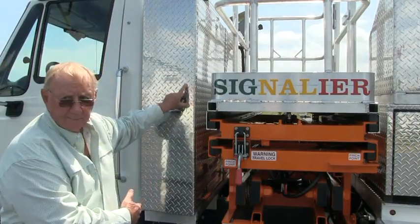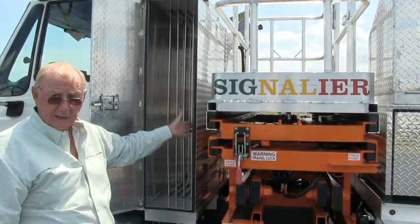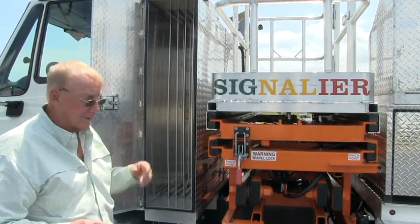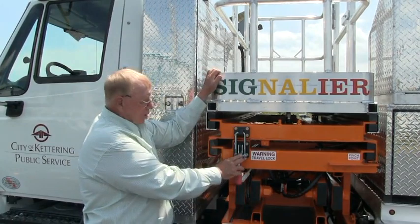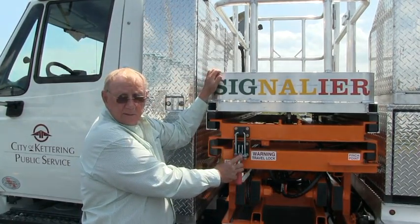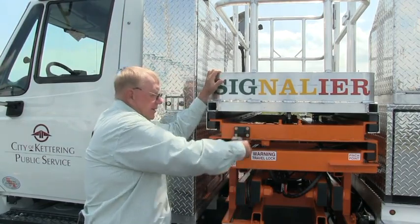This is a storage cabinet — store what you need in here. Get that out of the way. The next step is your travel lock. When you get out of the truck, you'll undo it and set it down.